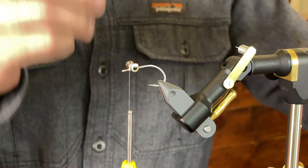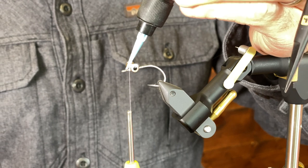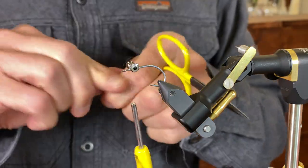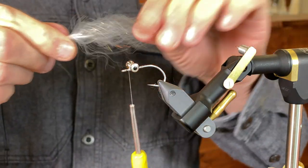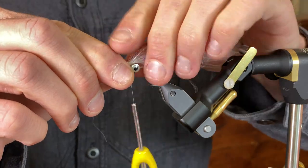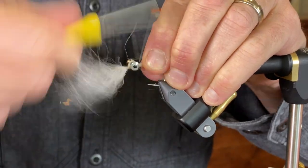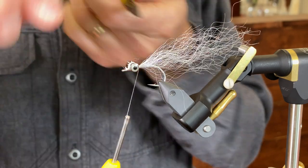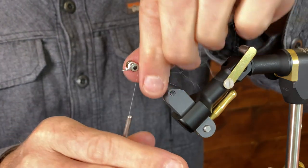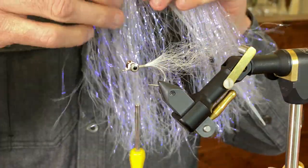I'm going to hit the eyes with a little bit of UV flow so it soaks in and helps lock stuff in place. Like the bucktail, I'm going to start with the same step here — tying in the white material — and this is going to go on the top of the hook, just like on the bucktail.